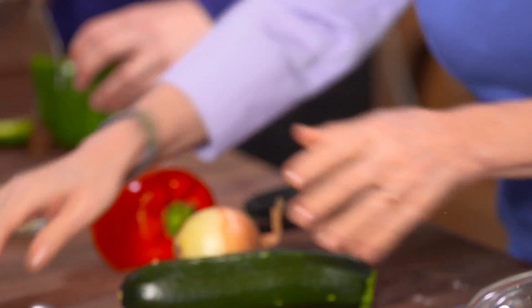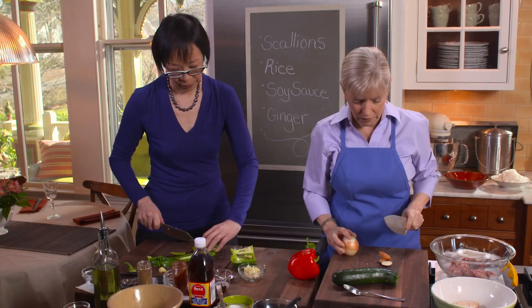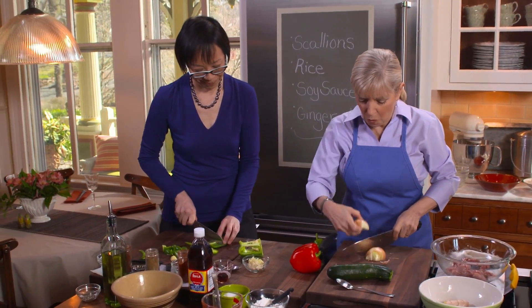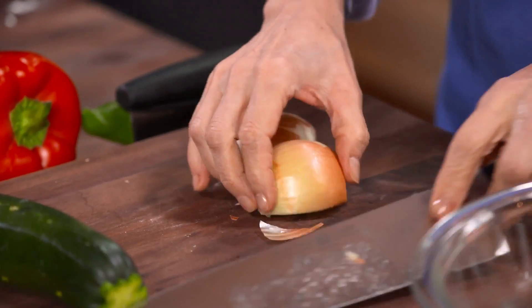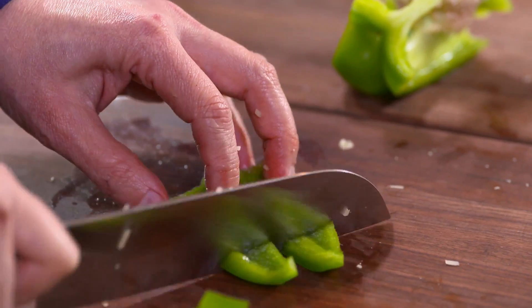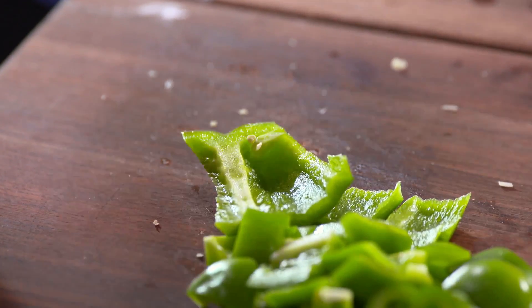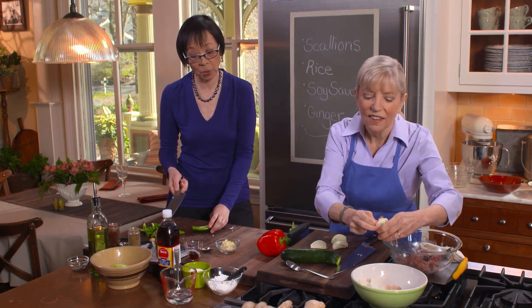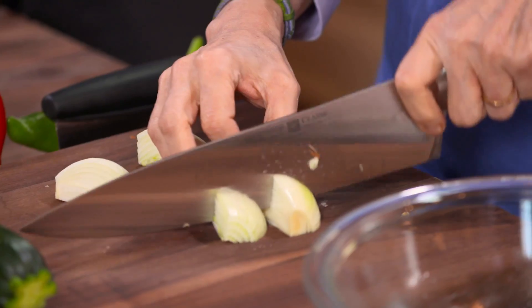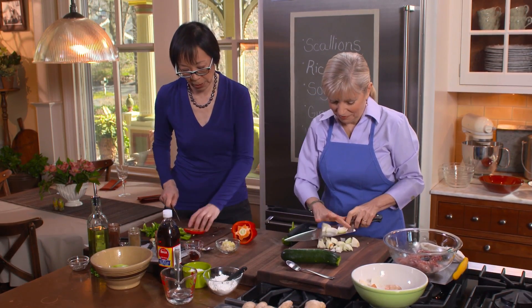Quarter the onion and cut it into three-quarter-inch chunks. I'm cutting the peppers into roughly one-inch chunks. This Anaheim chili is a very mild chili. I learned this recipe from a wonderful home cook named Irene Kin Wong — she was born and raised in Burma. The Chinese Burmese stir-fries have a combination of Chinese, Indian, and Burmese influences. The paprika and cumin are Indian influences, and they add lush flavors that complement the chilies and the chicken.